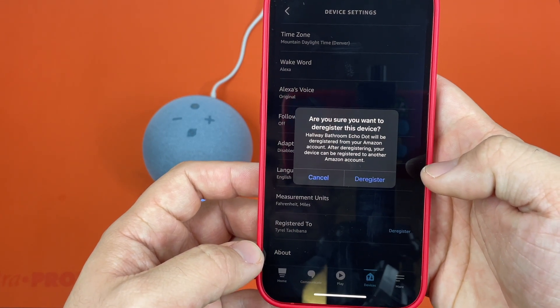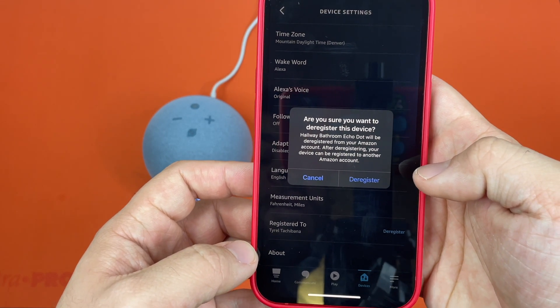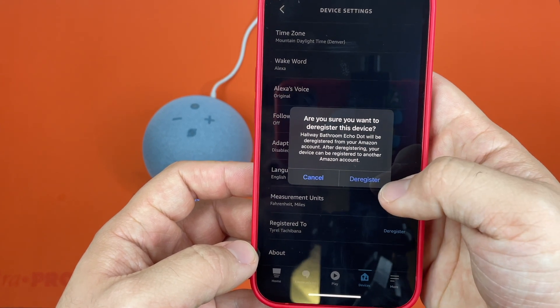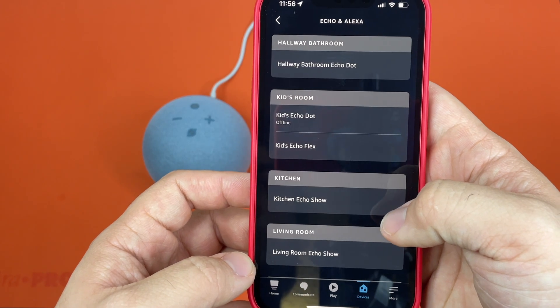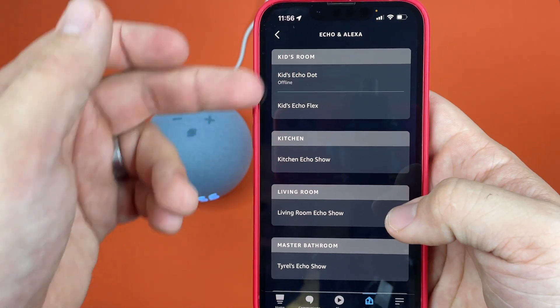It says 'Are you sure you wish to deregister this device?' It will be deregistered from your Amazon account, and can then be registered to another Amazon account. So simply you just hit deregister, and just like that it's been removed from my account.